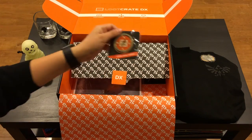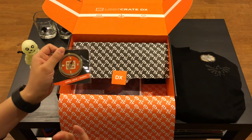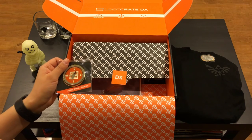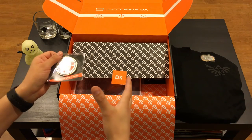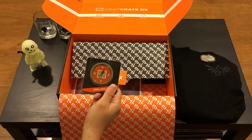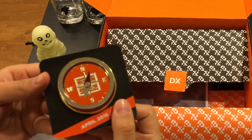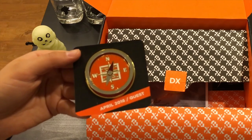Next thing I already see - we have the pin! The famous Loot Crate pin. Loot Crate always has a fun pin with their boxes based on the theme. The cool thing with this one is it seems specifically for the DX box. They recently had a quest one for the pet box that was like a shield, and now they have the quest one which is a compass for the DX. It actually has the Loot Crate logo right in the background, and it says right here for the 2016 quest. Very cool.